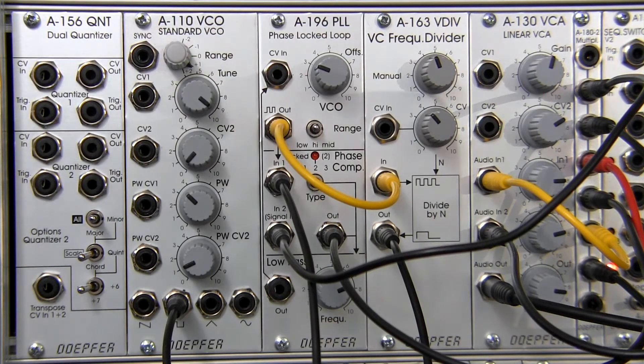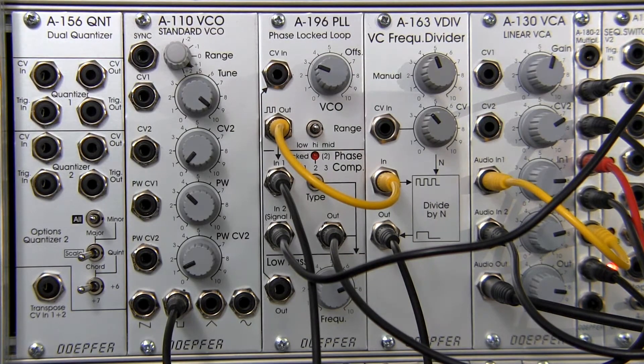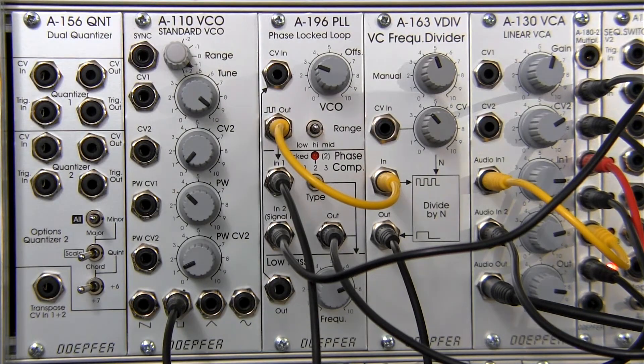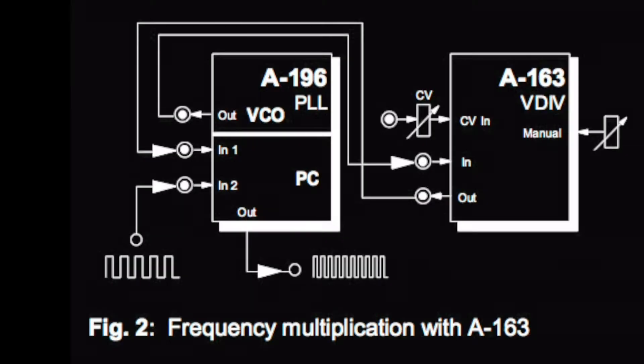In the last video we were talking about modulation of the voltage control frequency divider, and prior to that we did some of the basics of this module — how it operates and so forth. This time we're focusing specifically on frequency multiplication. This is actually a patch from the A196 manual — I'll insert a link on the video page so you can check it out. On page seven there is a patch that will allow us to do some frequency multiplication, which produces some very interesting sounds.